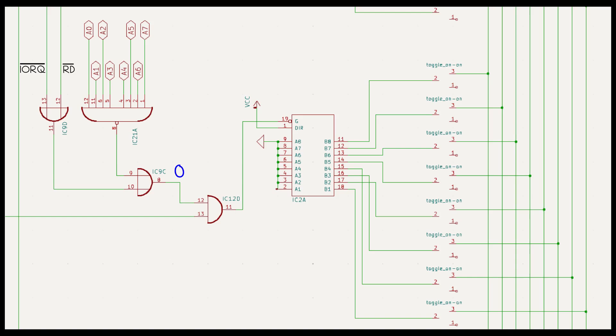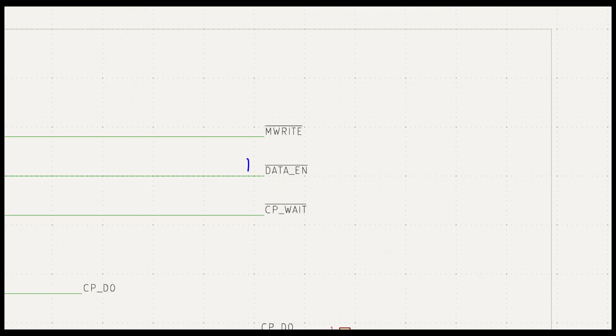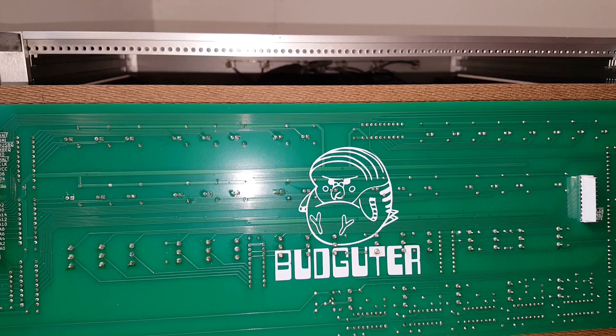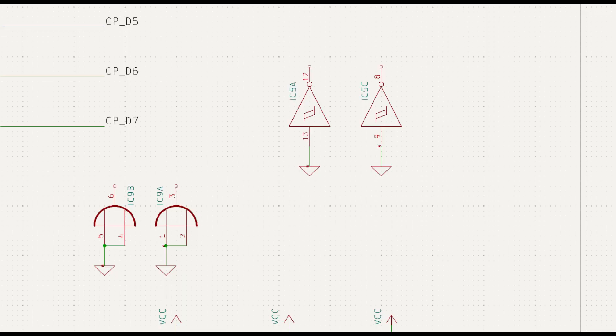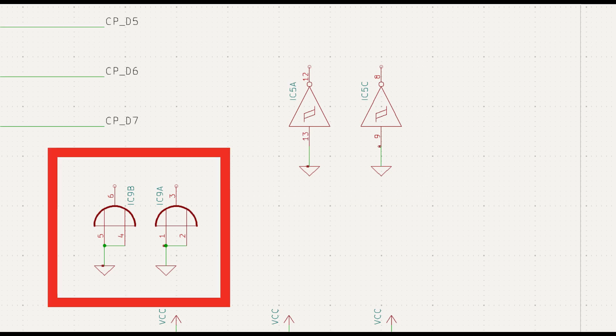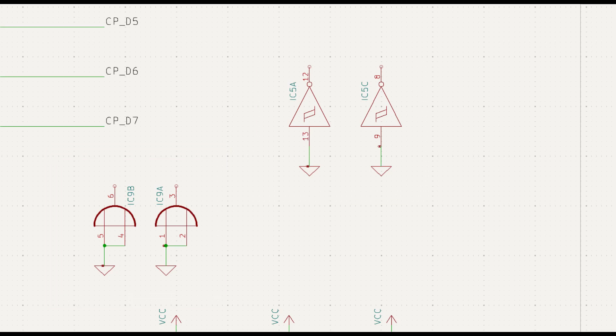In other words, when we get a zero here, we want a one here. Now, it would be nice if we didn't have to blue tack an extra chip on the back of the board. So let's have a look at what unused gates we've got left on the board — we've got two inverters and two OR gates. What can we make with these?